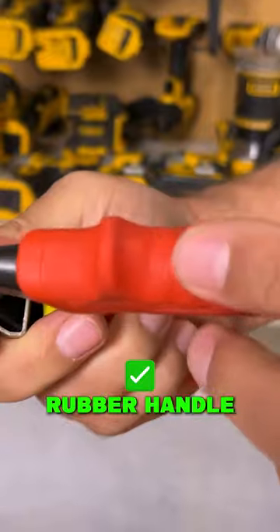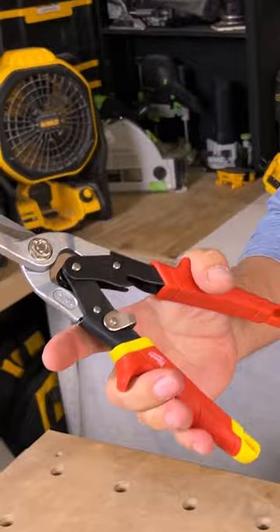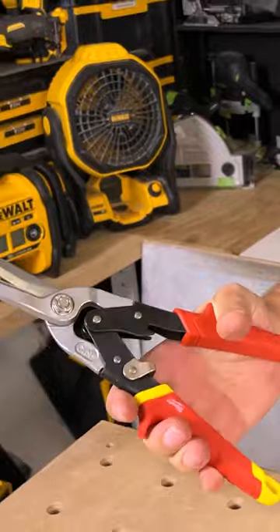Nice rubber handle on this. It has these little indents in here so it holds your fingers nice so you're not slipping all over the place.